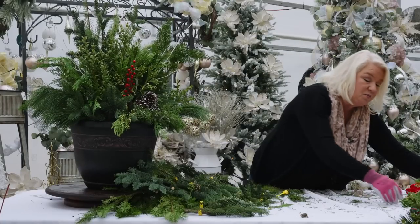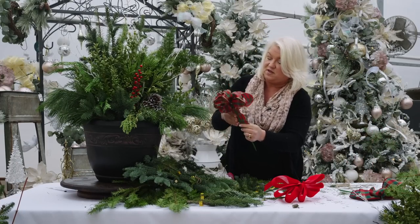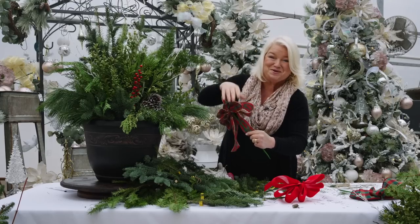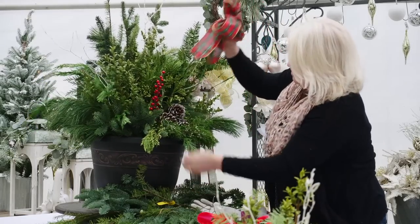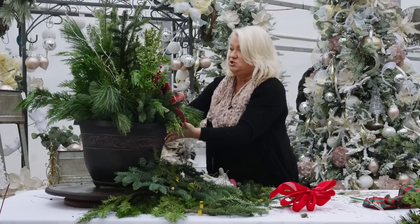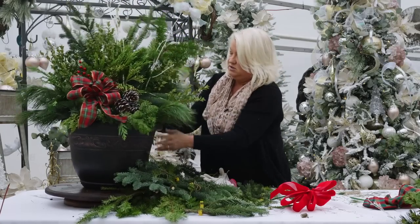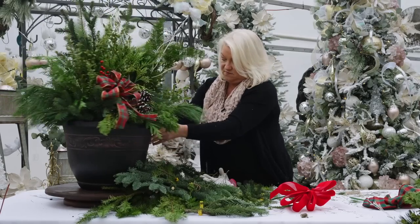We let you pick your own bow, whatever bow you prefer. The main thing about the bows is you fluff them twice — once before you put it in and once after. I think it needs a bow right here. And here is our finished porch pot. I'll turn it towards the back — it's nice and full all the way around. And here is the front.